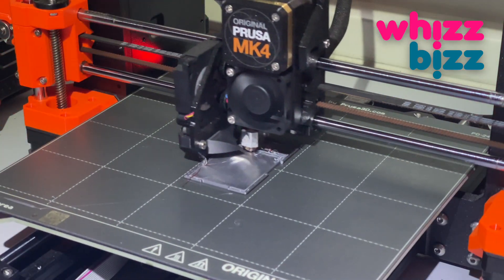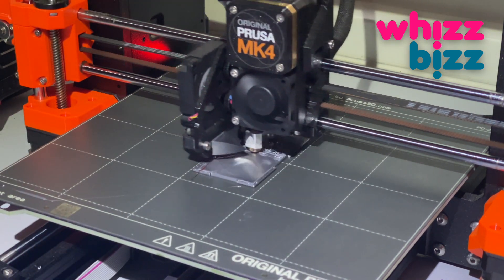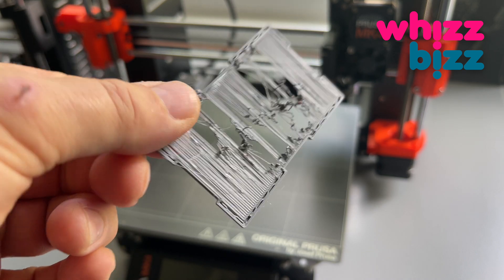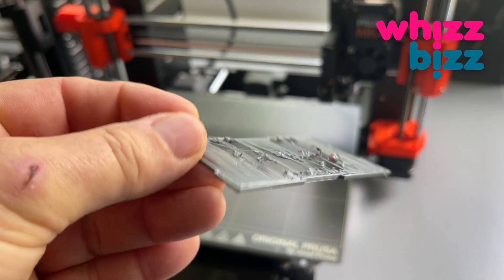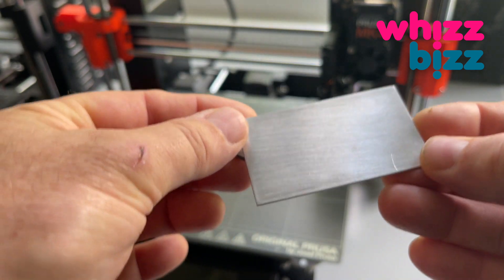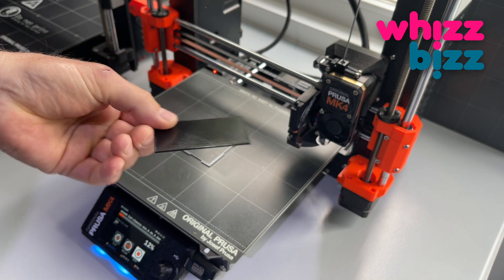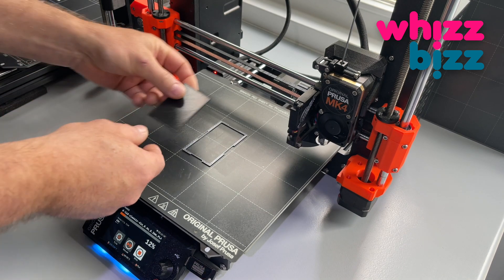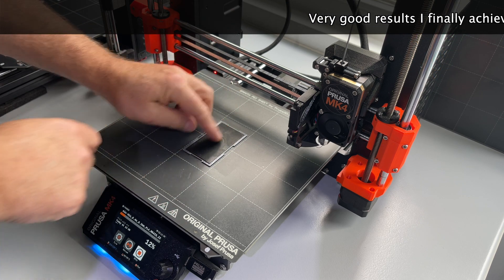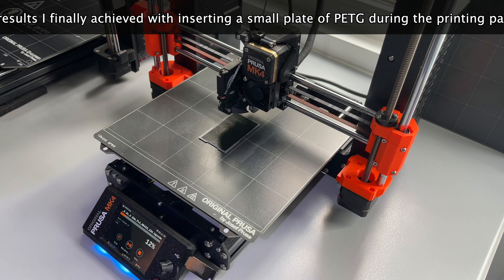A second try — that doesn't look very good either. Perhaps the conclusion is that a metal plate is not the right solution. We might try it with some other material than aluminum. What about PETG? This is a plate printed with PETG, and since it's a printing material, the adhesion might be better. Since PETG can also handle higher temperatures than the PLA I'm printing the lid with, this might be a good choice.